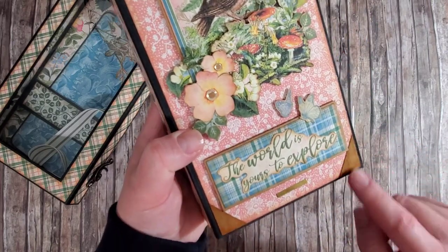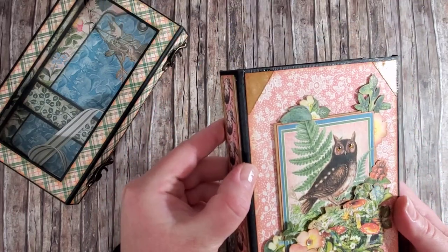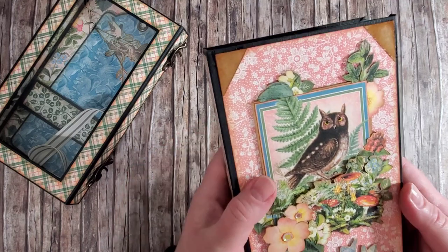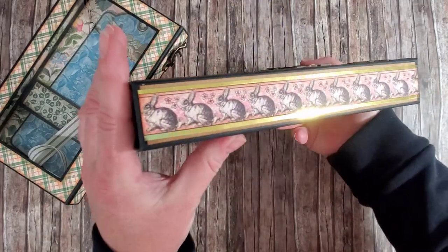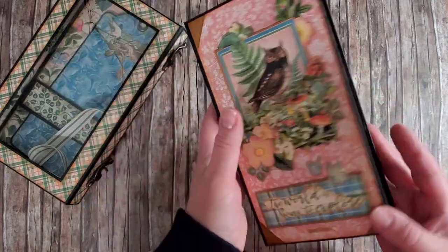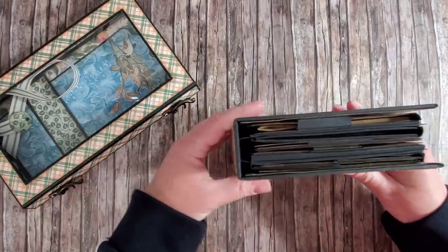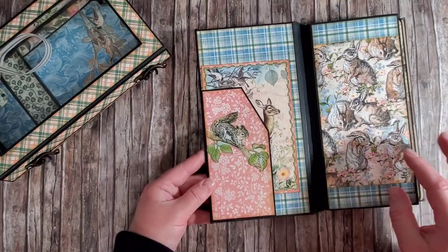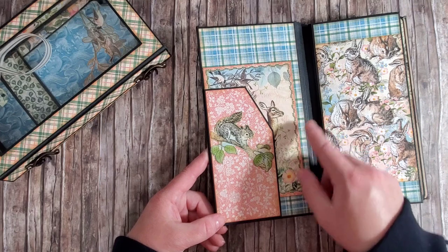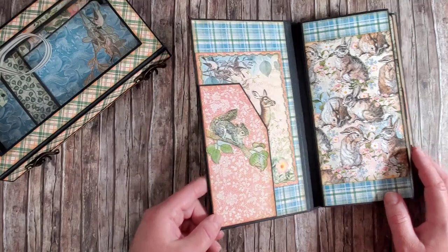I've added some corners and painted them with a coat of glossy Mod Podge — I really like how that looks. That's the spine, and that's the back, similar to the back I have on the box itself. Inside, we have a side pocket on the inside of the front cover with an additional card from the cut-apart sheet.